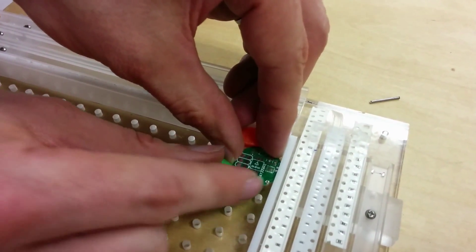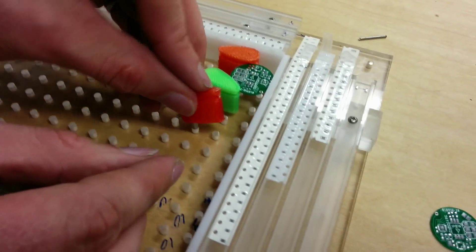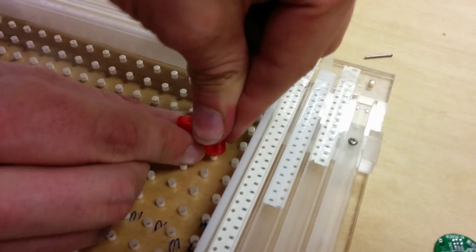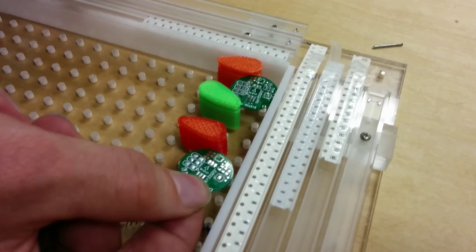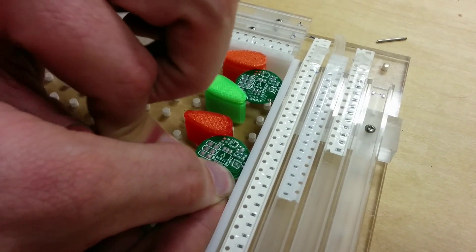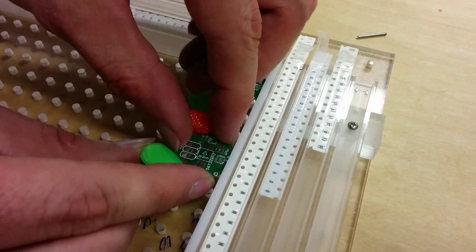And the round boards — again, you have to kind of worry about the orientation a little bit, but there it is. And we just stack up another one like this. Round board. Square it up a bit.